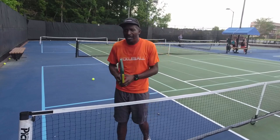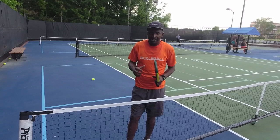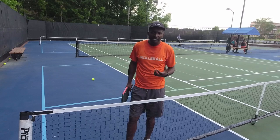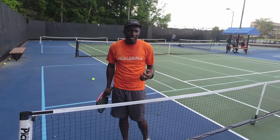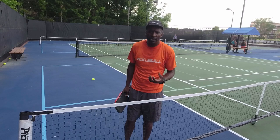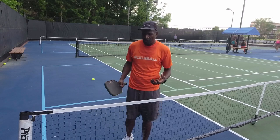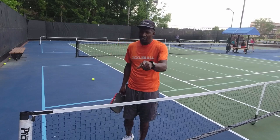I'm going to show you a short technique as to how you never miss a dink again. When I say never miss a dink, I'm talking about just a regular dink. If you're playing a good player and they keep pressure on you, obviously it might be a little bit different. But if you're just regular dinking and you want to never miss a dink, watch this video.